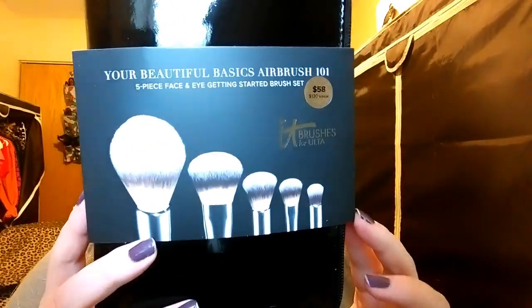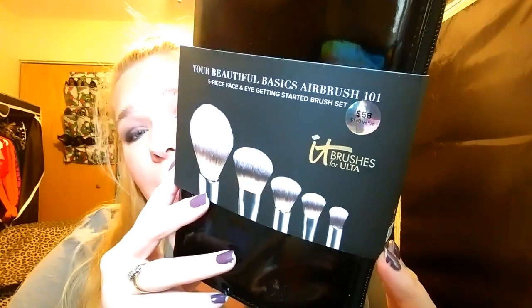These brushes are amazing. I love them. I had my eye on this set for a while and thought, oh, $58 is kind of a lot for brushes whenever I already have brushes that I like. Let me tell you, you need to invest in these brushes. They are amazing — it will change your makeup routine forever.